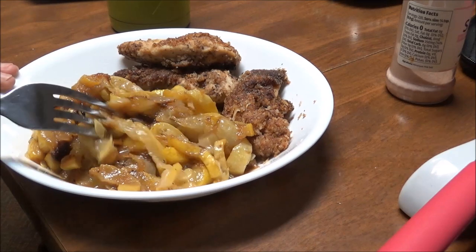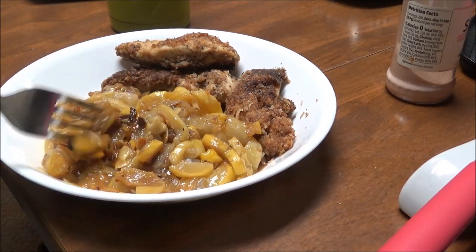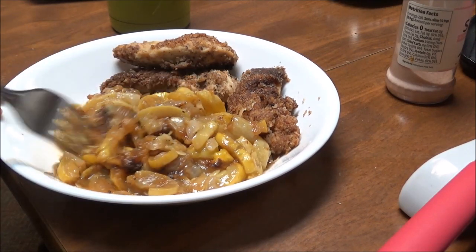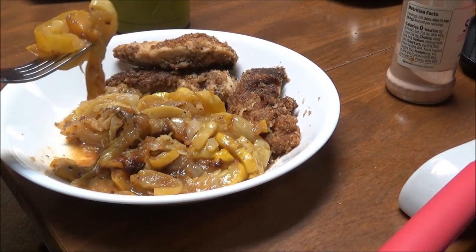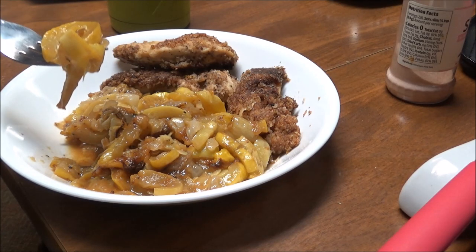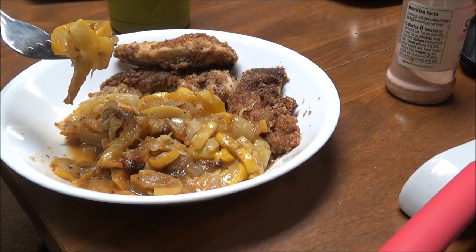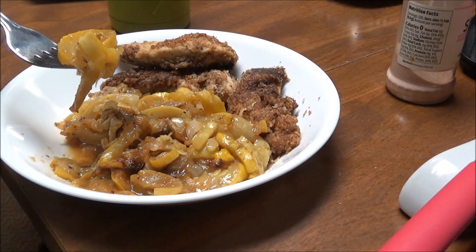That is amazing — I just love yellow squash. That is so good! I used a half a stick of butter, two tablespoons of coconut oil, one small to medium onion diced up, and four squash.